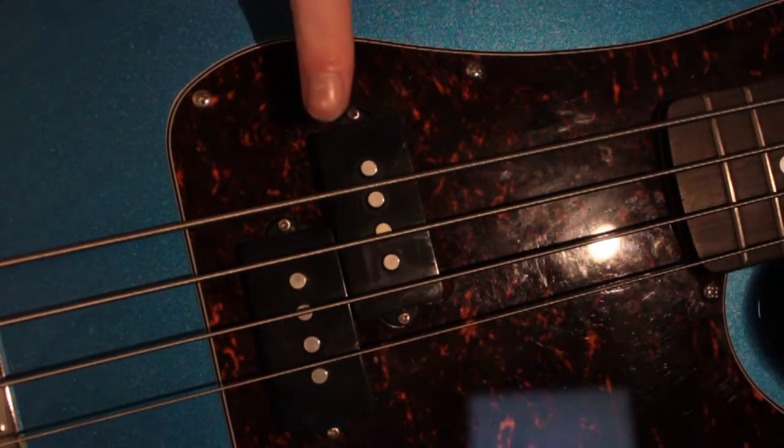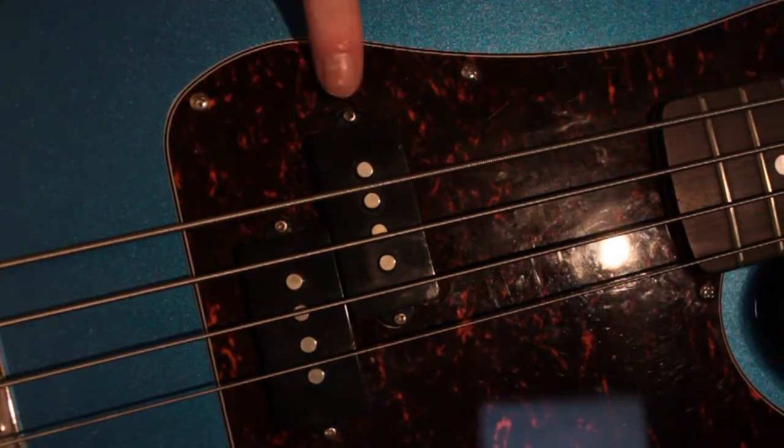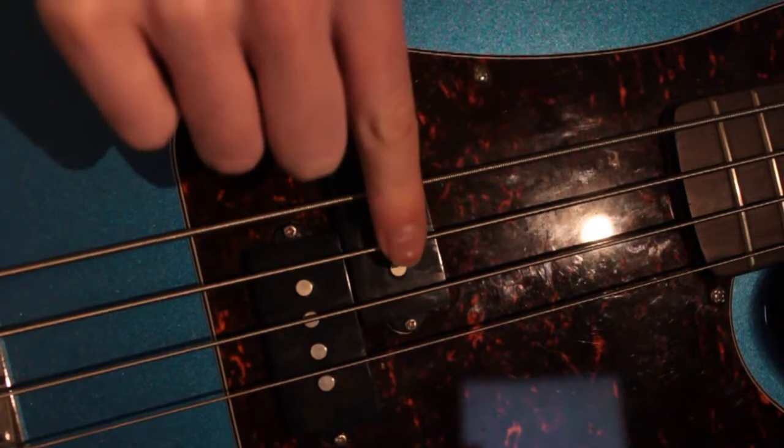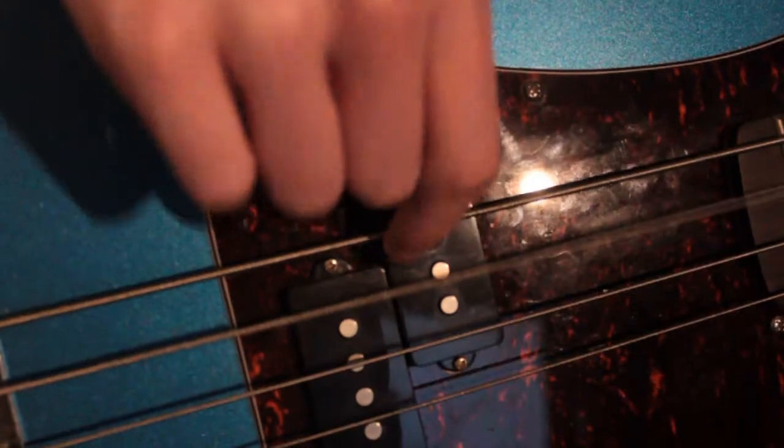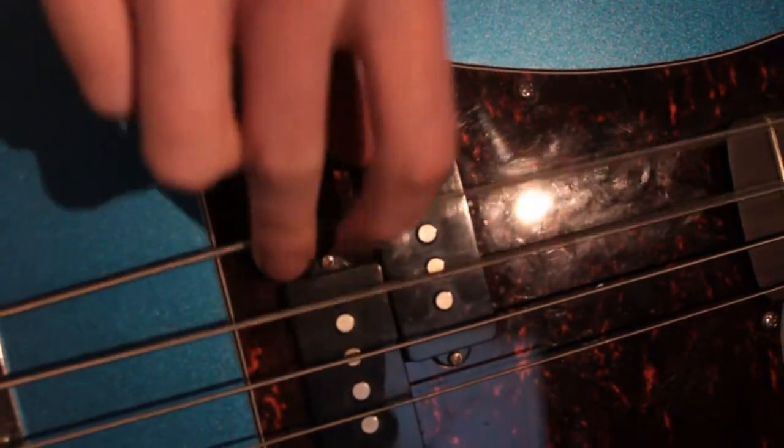Thumb goes in a pickup. If you have two, either is fine, but the one closest to the neck is easiest to play on. We're going to be using these two fingers. Place a finger on the string and press into it until the string passes by your finger. The pad of your finger should land on the string below. Do the same with your other finger and you can play twice as fast.